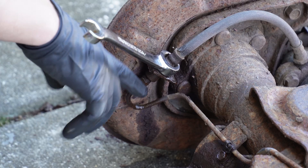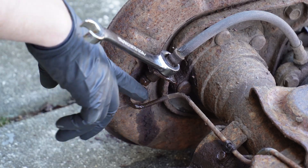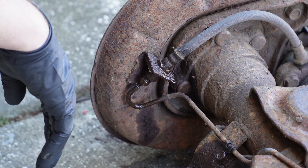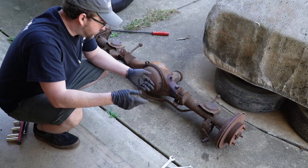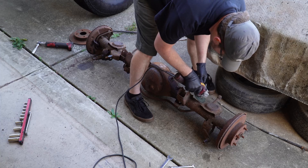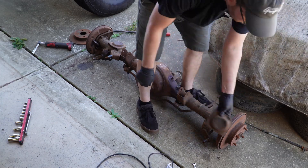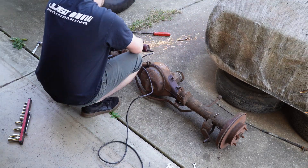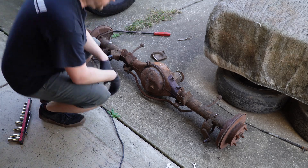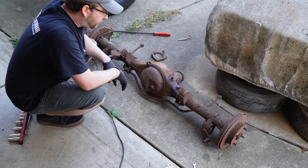I spoke too soon — that brake line broke, so we're going to have to replace hard lines too, which I really didn't want to have to do, but oh well. With all the brakes off, we're going to chop off the spring perches. Those are chopped off — we're going to clean it up a little bit, clean up all the rust, and get ready for paint.